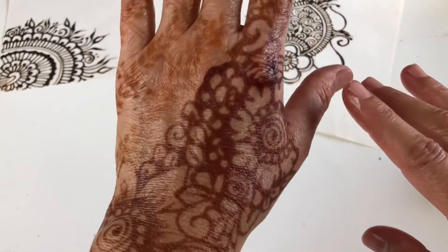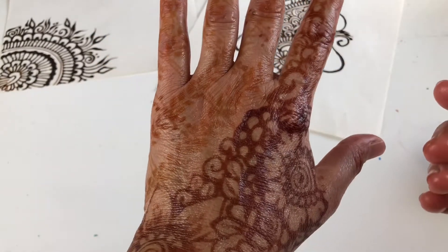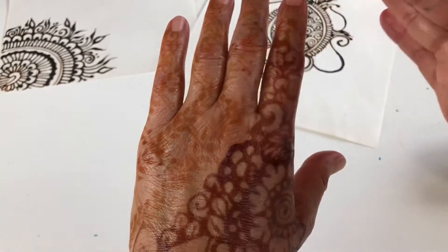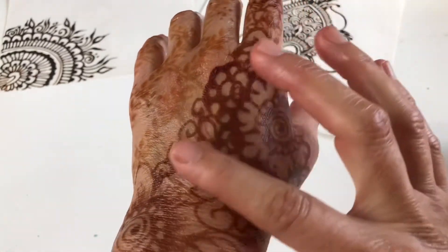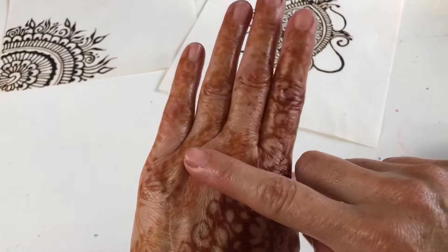All right, you guys, so what I want to show you today is what happens when you get your hands wet soon after you remove the henna. This got wet and this section didn't get wet — so good stain, bad stain.